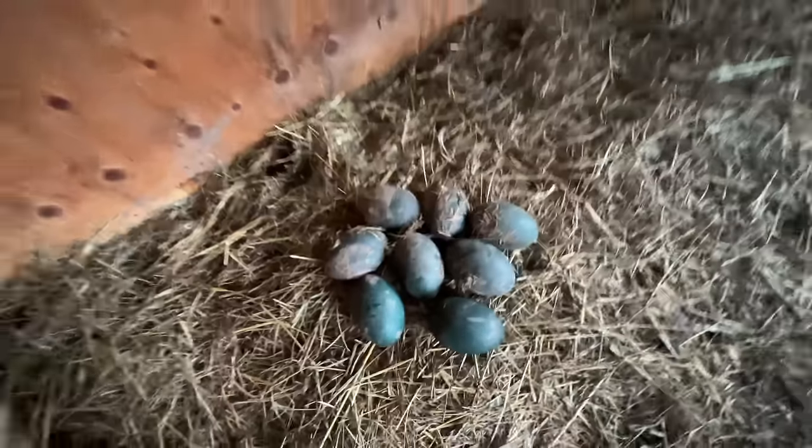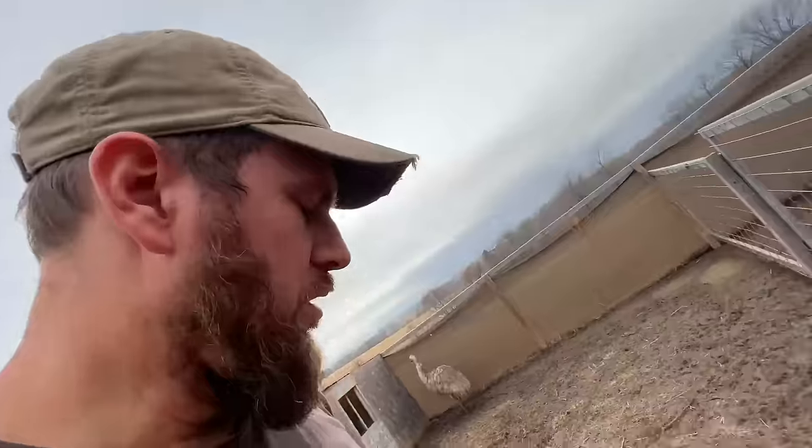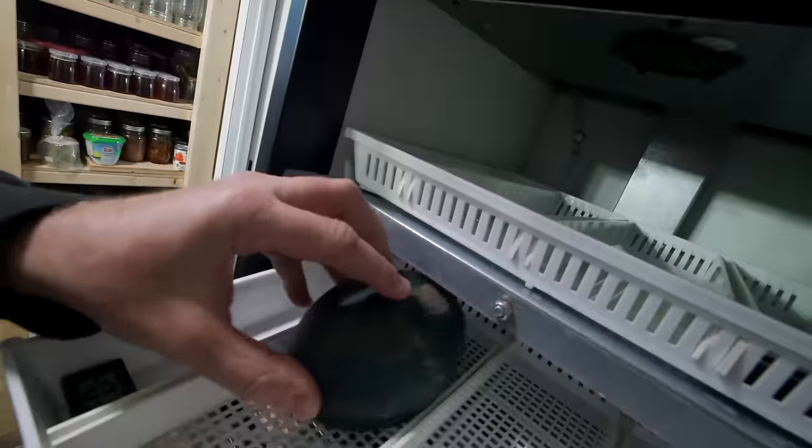At first we tried to leave the eggs in their coop hoping that they would sit on them, but initially they didn't. Peekaboo started to break them up, so we had to come in and grab the six remaining eggs and take them into the incubator.